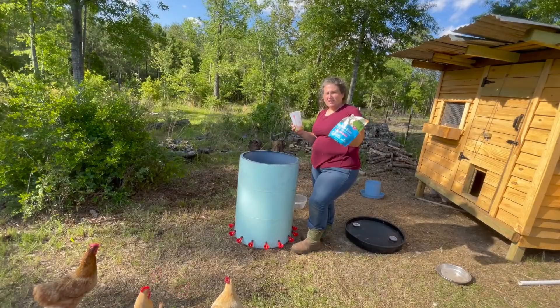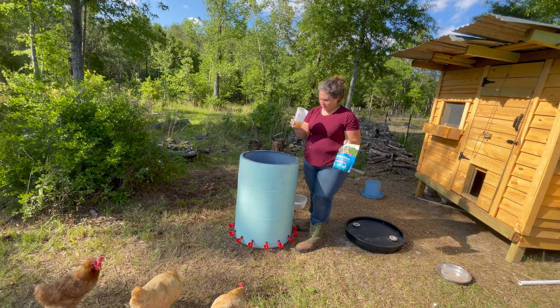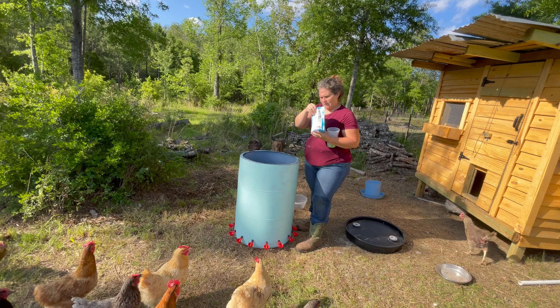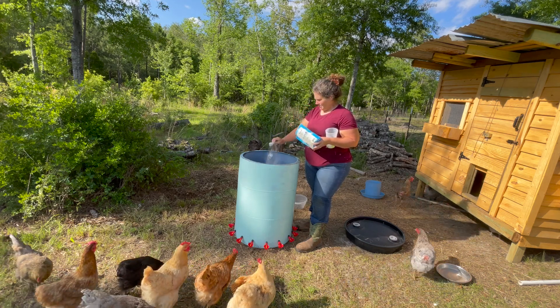I got this Hydro Hen — I like to add it to my chicken's water. And I got some apple cider vinegar out of the house; it's said to help keep their intestines good.